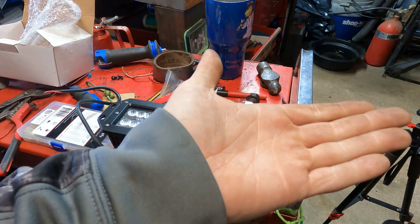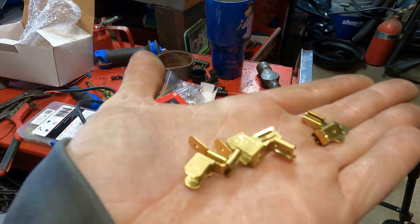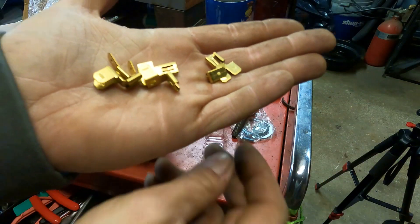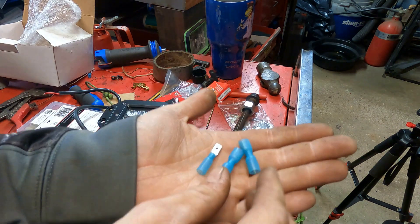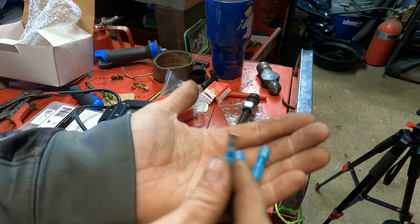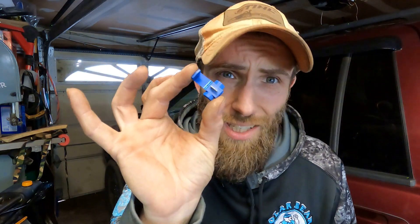Then go over to your preferred usual suspects — I like Advance Auto — and get the assorted blade connector kit from Dorman for $2.99. The one you're looking for is this guy right here. You're also going to need two female blade connectors, one male, and a ring terminal. Don't cheap out on the heat shrink either. Blade connectors sound a little too complicated but there are other ways — they're just not the right ways. Scotch locks will work, wire nuts will work — just don't let the internet catch you using either one of them.